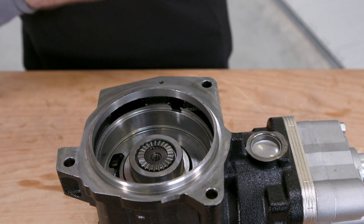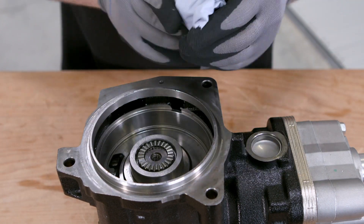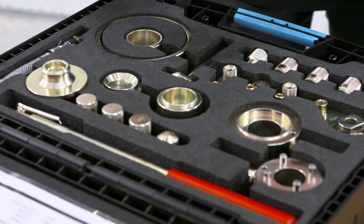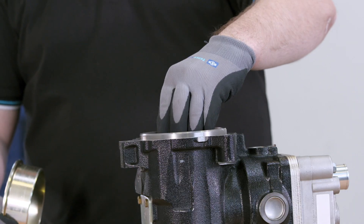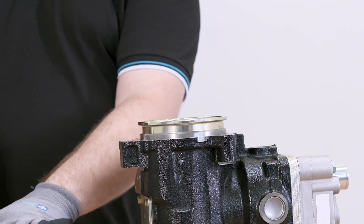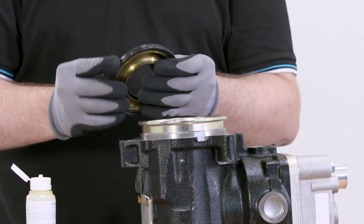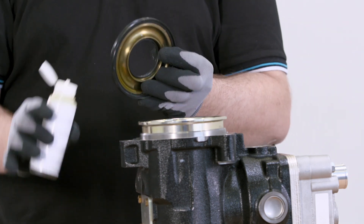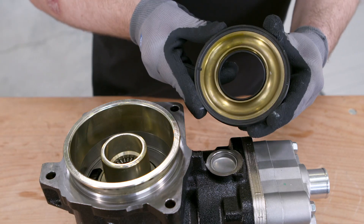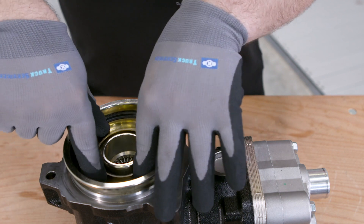Check the spline teeth on the compressor driveshaft. Mount special tools TC21 and TC22 on the compressor in order to install the new actuation piston. Lubricate the sliding surfaces with a small quantity of engine oil. Insert the actuation piston by hand, being careful not to tilt it. Make sure you install the actuation piston the right way round.